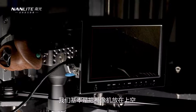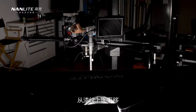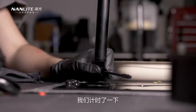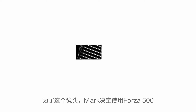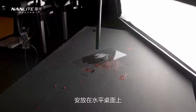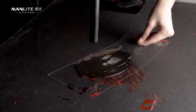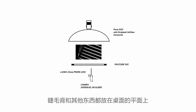This next shot for the mascara is very similar to what we saw with the textured lipstick — the camera is overhead on a slider with the probe lens panning across the texture, and they timed it so that Michelle went through with the mascara brush at just the right time. For this shot, Mark decided to use the Forza 500 with the strip bank soft box at table level with the texture, and also Papa Tubes 30C in the front. The mascara and everything is on a flat tabletop.